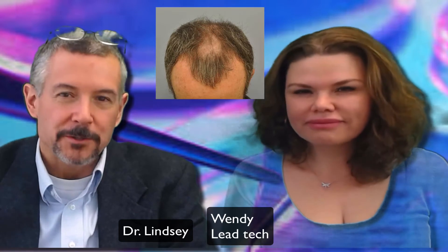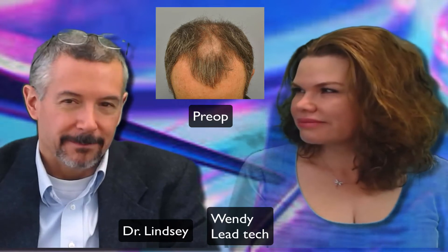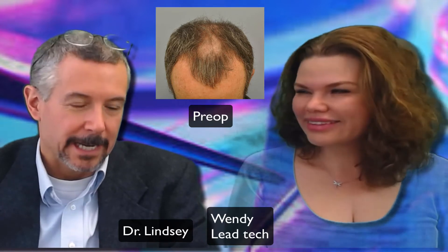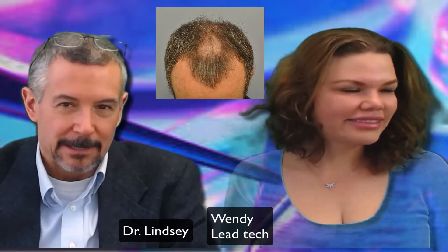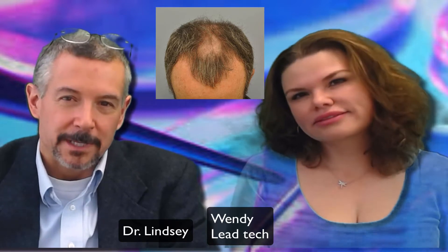Hey, Dr. Lindsey and Wendy here. This is a short video — a one-year follow-up on a 50-ish year old frontal U case. This guy is roughly my age, and the good thing about him is he works with trees, so he completely understands all my video analogies to hair transplants being like moving trees around.